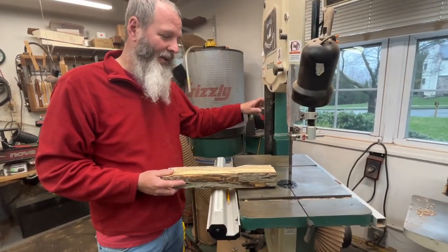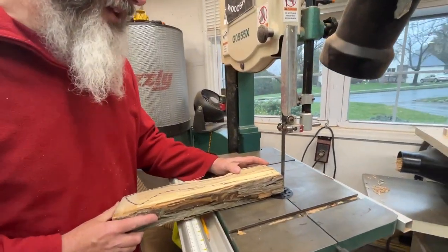We're going to use the bandsaw to get rid of a bunch of material here and leave the lines.